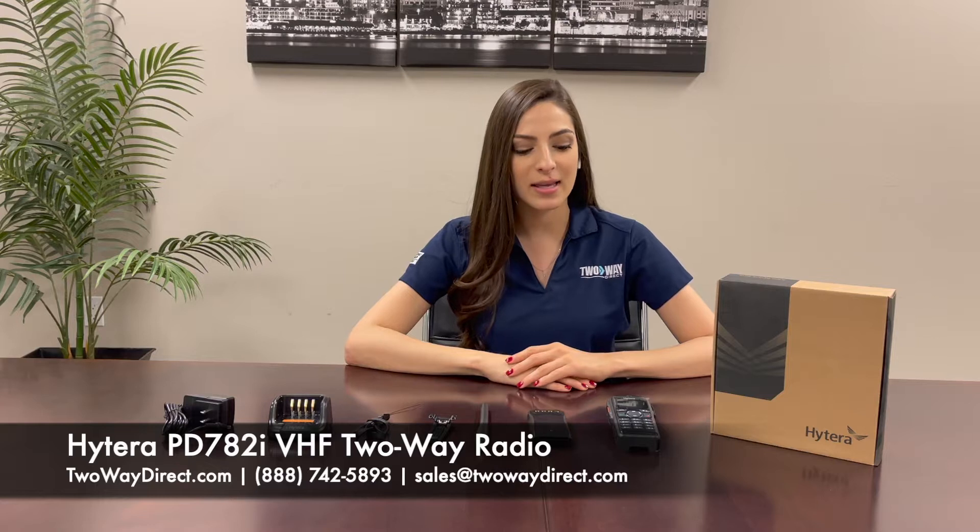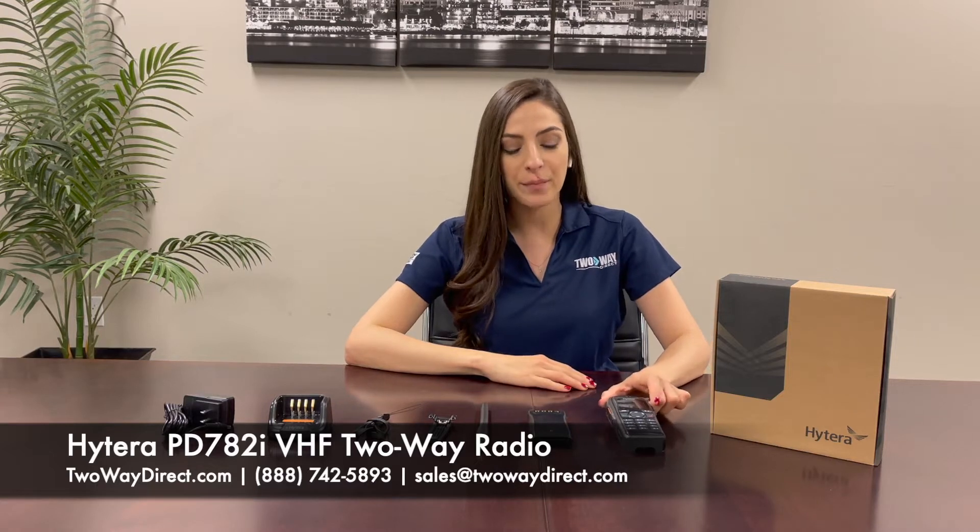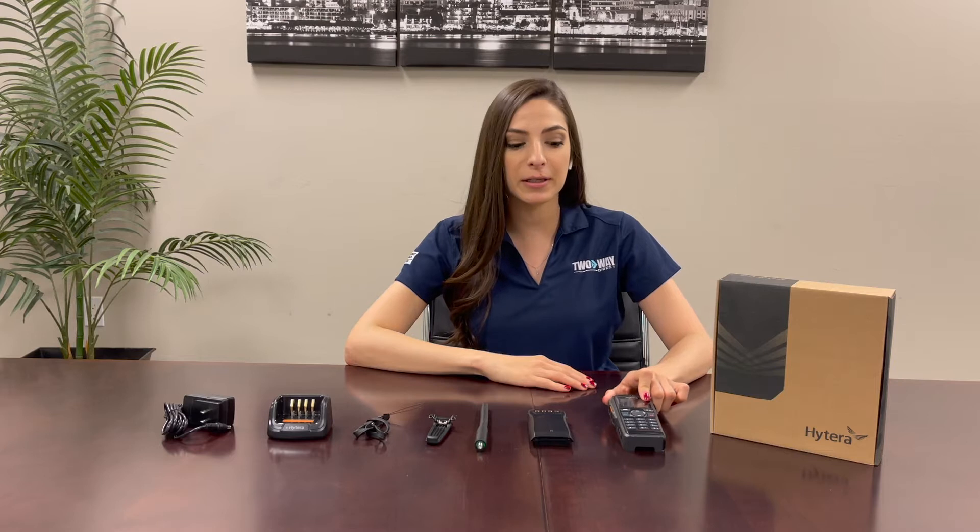Hey, my name is Sandra and I'm with 2A Direct. Today I have a Hytera 782i. This is a VHF version radio and it's very popular with first responders, specifically firefighters.